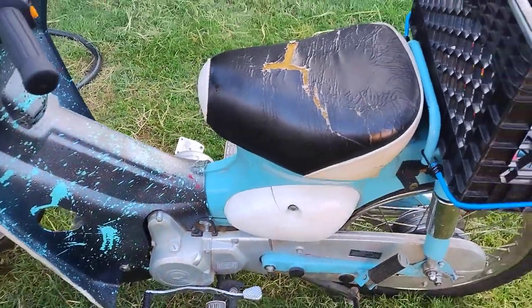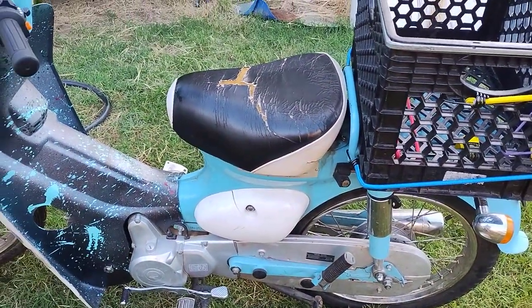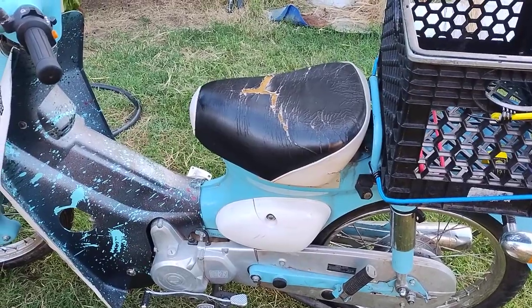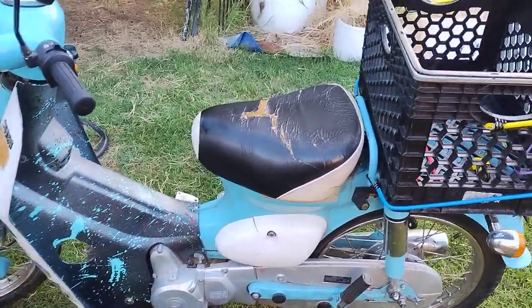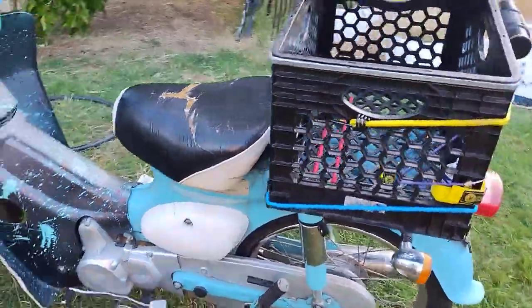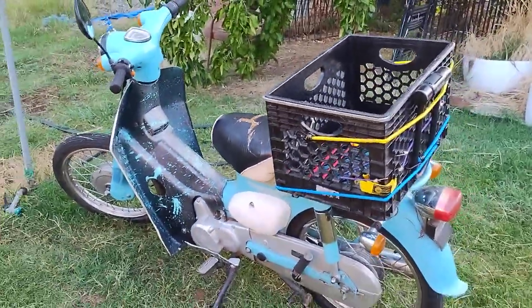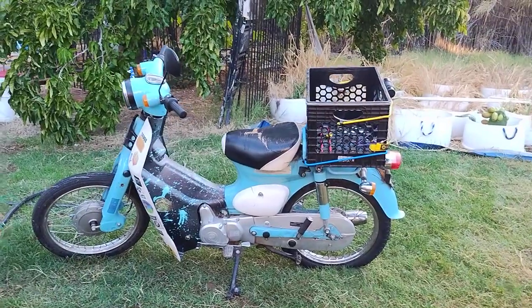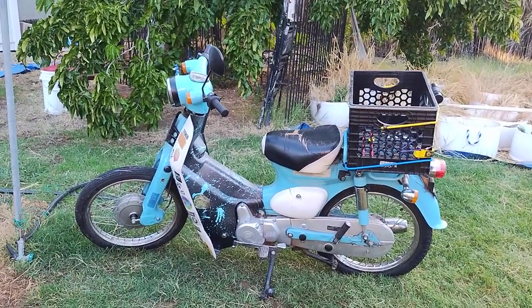Most motorcycles' reserve tanks are larger than this bike's full capacity, so you have to stop for fuel all the time — every 50 miles or so. I bought this thing about three or four years ago and it's been a lot of fun. I used to bomb around midtown Sacramento on it.